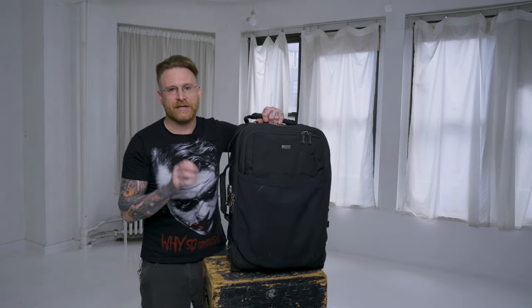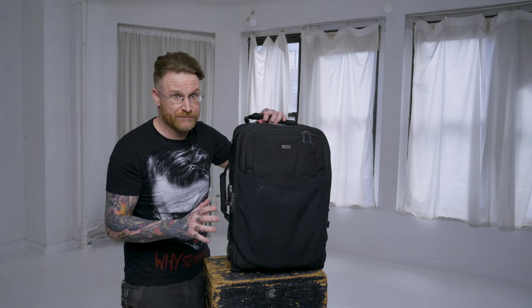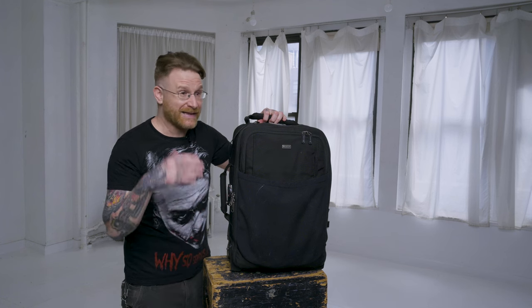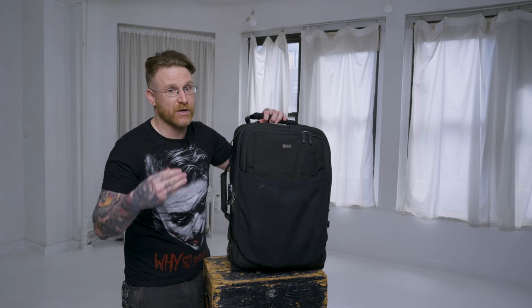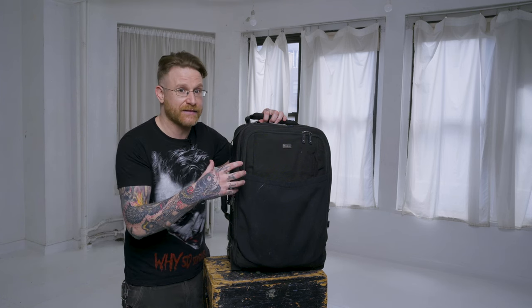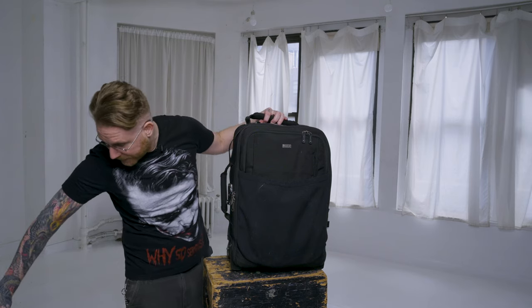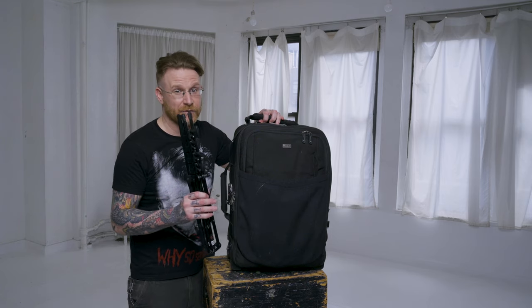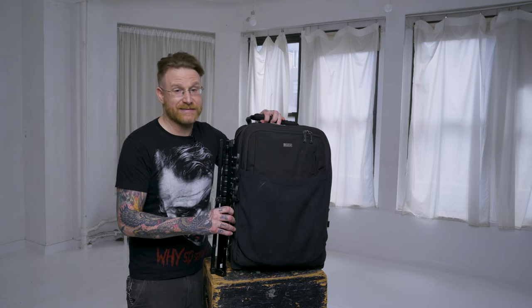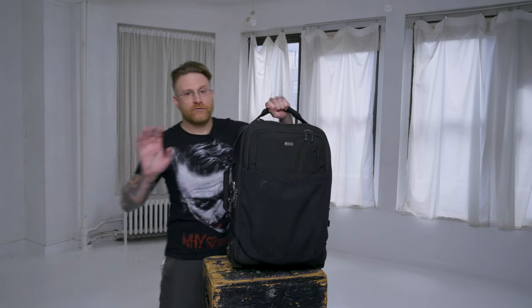Here's why: when I'm traveling I use the Think Tank Security v3 as my carry-on case. It houses a bunch of speed lights and a ton of grip, and the internal dimension maximum is 21 inches. A 21-inch stand is probably the best you're going to fit in there. I carry a minimum of two stands at all times inside this case, so it has to be a maximum of 20 inches closed.